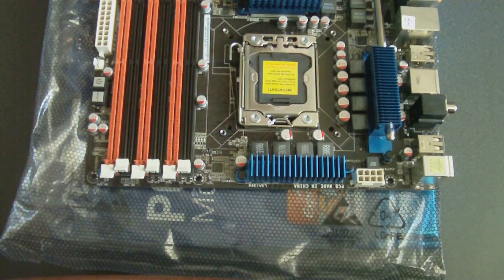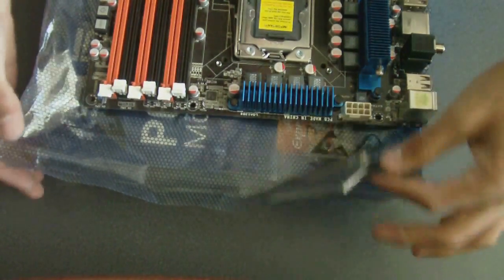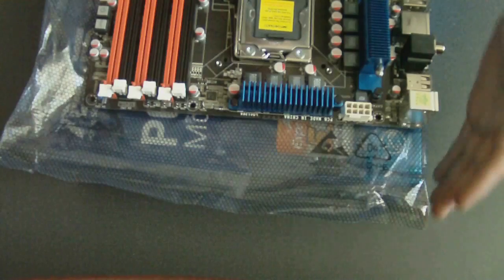Alright, step one. Here we go. I have the motherboard right here, which you can see, on top of the anti-static bag and on top of the box, just to elevate it a bit.